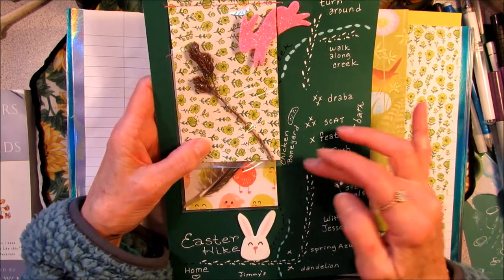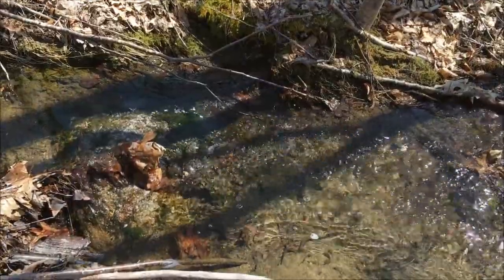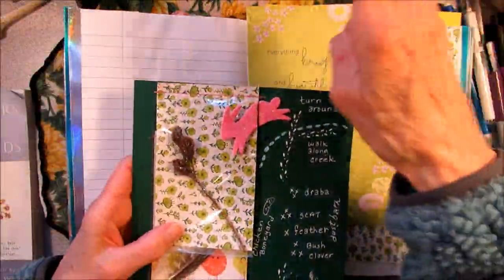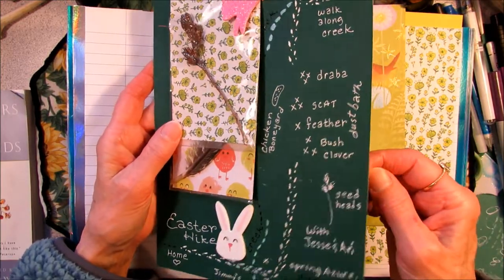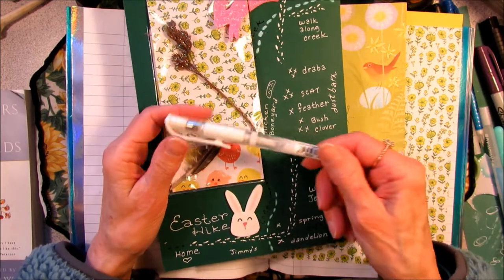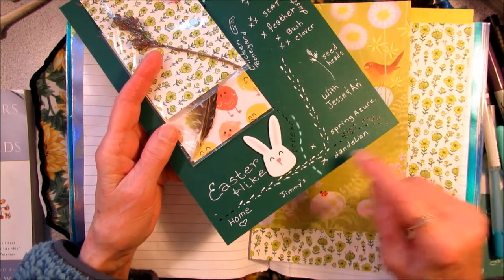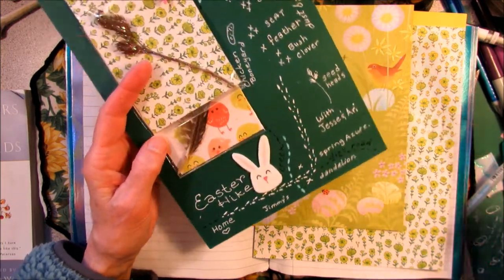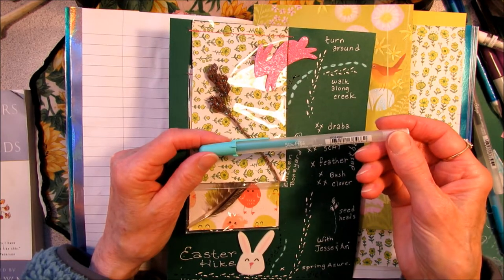There were a lot of discoveries in the clearing. We walked a little further down, the creek came across the trail again, and we went a little further. There's a river down here and we didn't quite get to the river — we turned around at that point and came back. I did this map on dark green card stock. I used a Uniball white pen to draw on there.